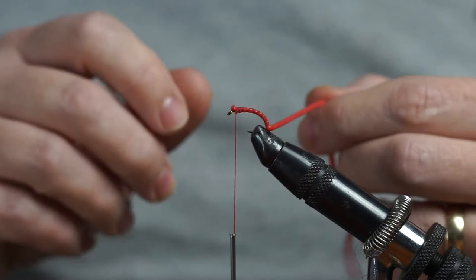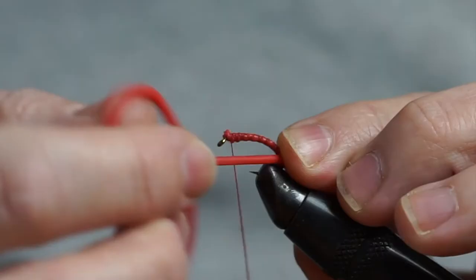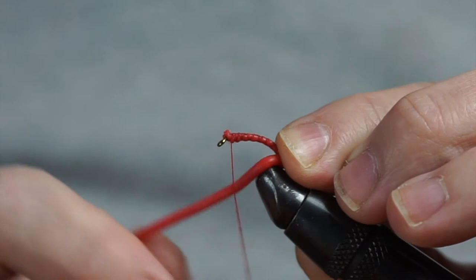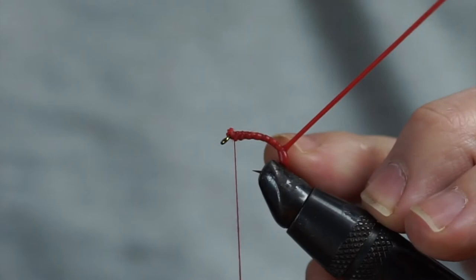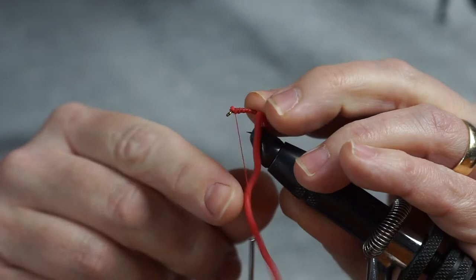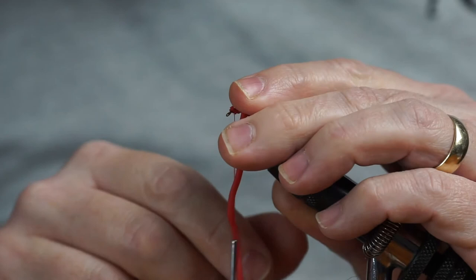Next we're going to wrap the squirmy material around the hook and actually form the segmentations of the body of the maggot itself. This stuff's great — it's really squidgy and lovely. It can be a bit tricky to work with, so one of the things you have to do is once you've made a turn, just pop your finger on top to maintain the tension. Start a little bit tight with the bottom one because obviously real maggots are tapered. Just give that a bit more tension and then gradually ease your tension so you've got enough to get a good coverage with your turn, then trap it with your index finger as you come round the next time.